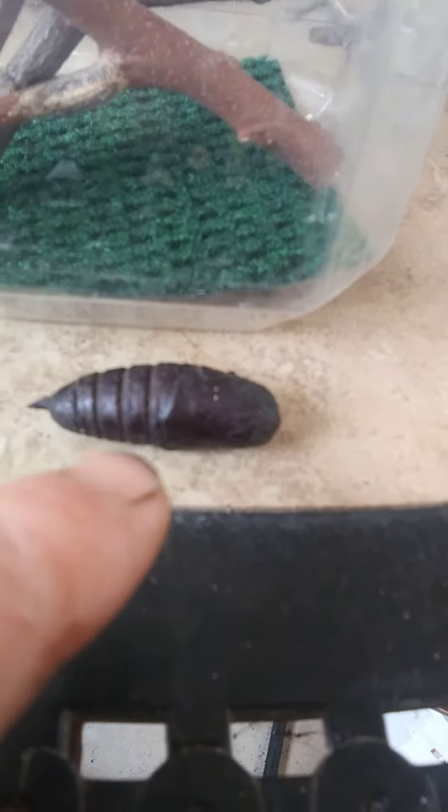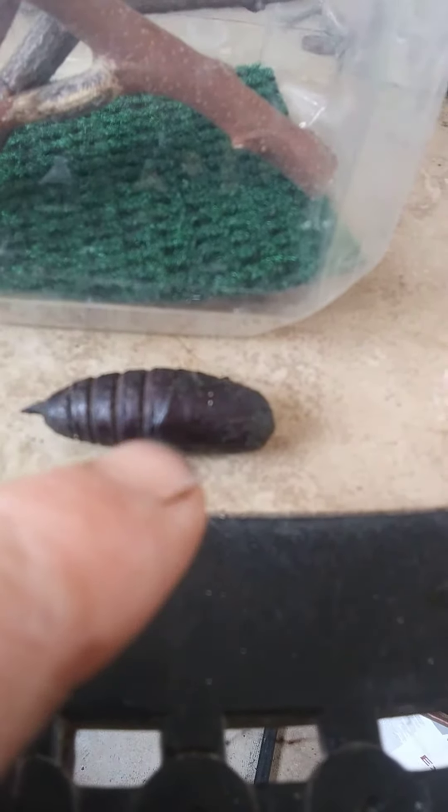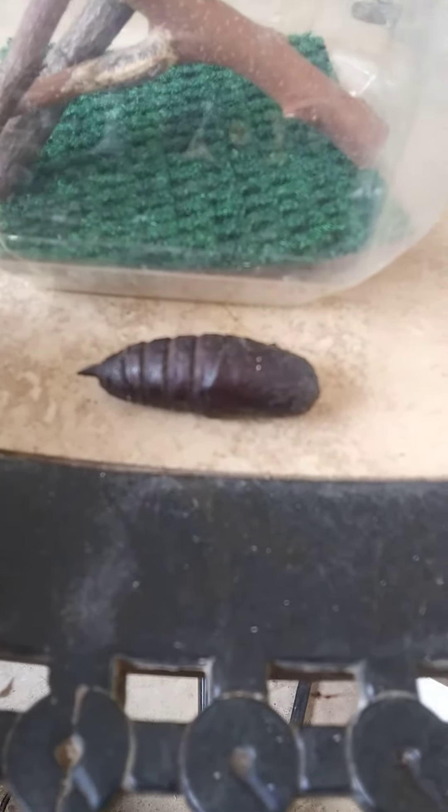Google is not exactly certain what it is, and neither am I. It could be a luna moth, it could be a sphinx moth. We're not quite certain — nobody is. But we're going to hatch it out and see what happens.